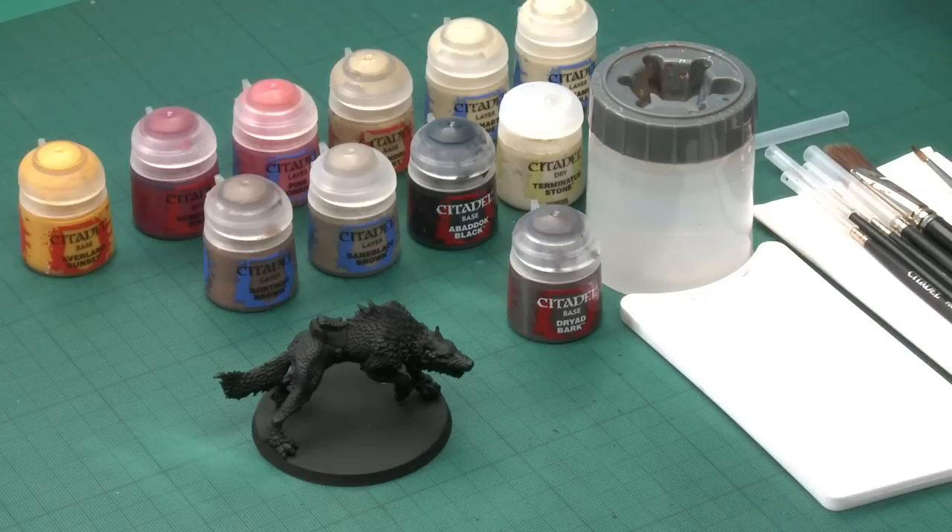The first thing to do with any model once you've finished building it is to give it an undercoat. In this case I've gone for Chaos Black spray. You'll notice I've not put the rider on, and that's because with cavalry models it's much easier to paint the rider and the mount separately and glue them together at the end.